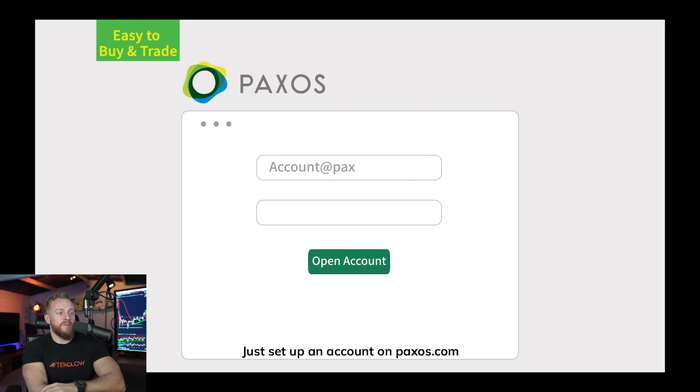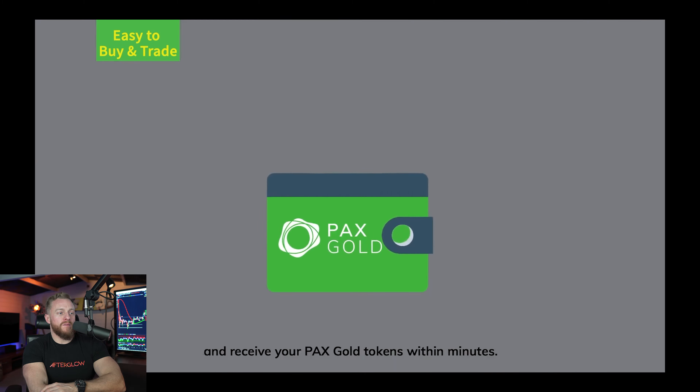Just set up an account on Paxos.com. You can purchase at current gold market prices and receive your Pax Gold tokens within minutes. When you own Pax Gold you own the finest gold available at the lowest fees. Check out Paxos.com to learn more today.